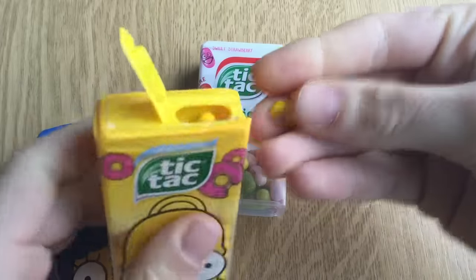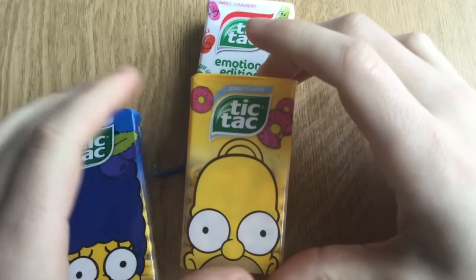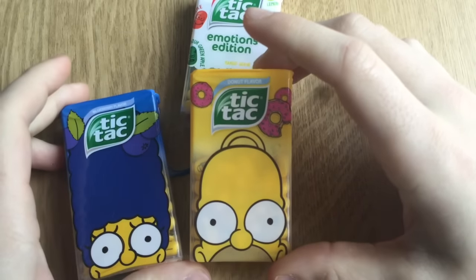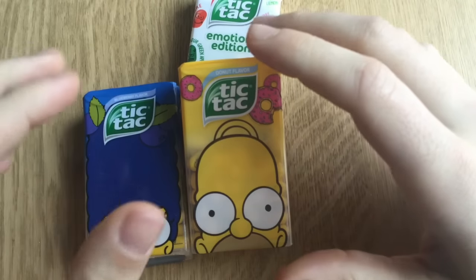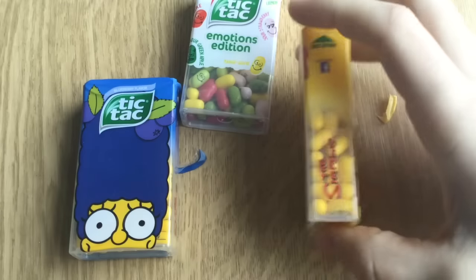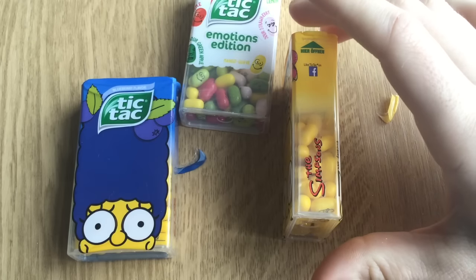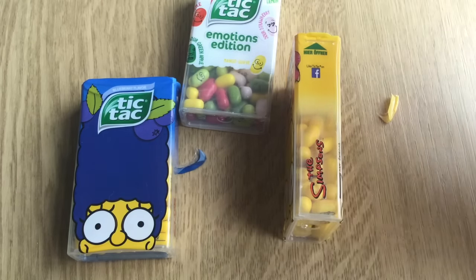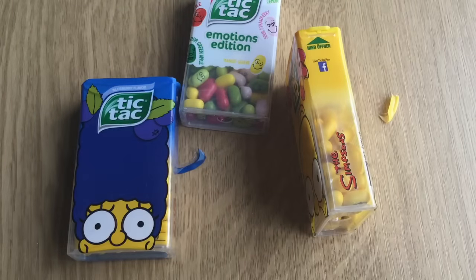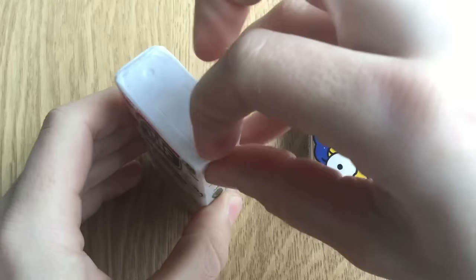Homer Simpson donut flavoring. Guys, it tastes like shit. This is really awful. This is so awful. No, guys — come on, get it away. This tastes awfully awful.